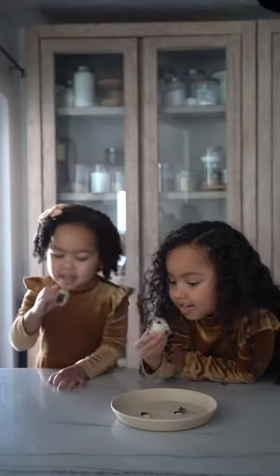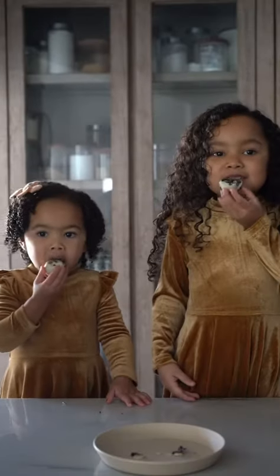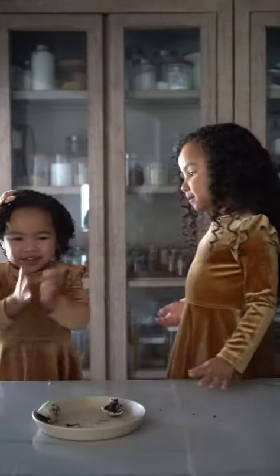Cheers! Yummy, yummy, yummy! Yum! This is 100 out of 100. That's good.